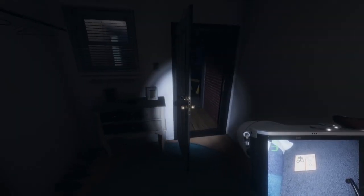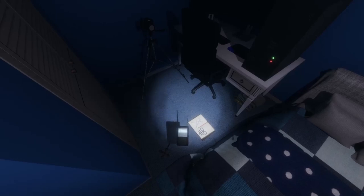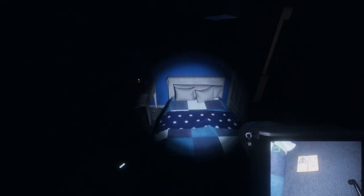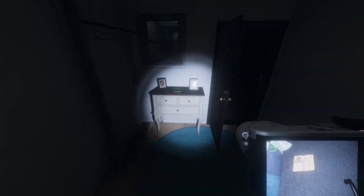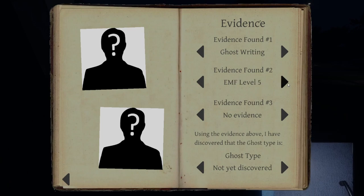All right, let's grab our spirit box, throw that in there, see if we can get a voice. Turn the light off. Where are you? How old are you? Old adult. Let's go ahead and grab that again, we'll turn it off. So we got two pieces of evidence — let's go into our journal. Spirit box and ghostwriting. It's going to be a spirit, a demon, or an oni.